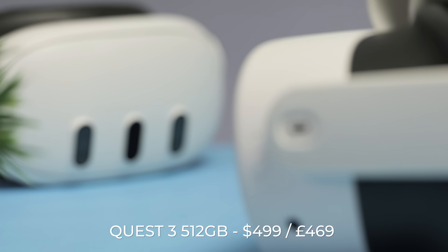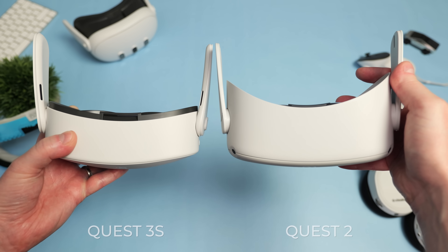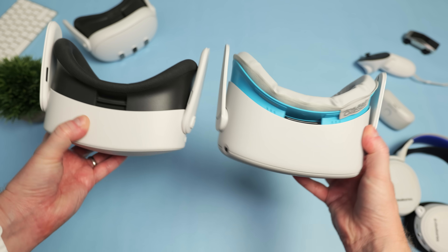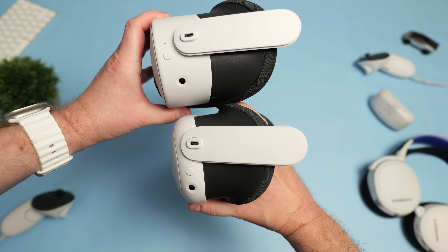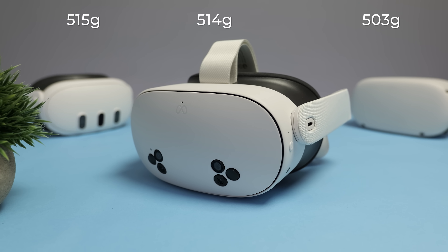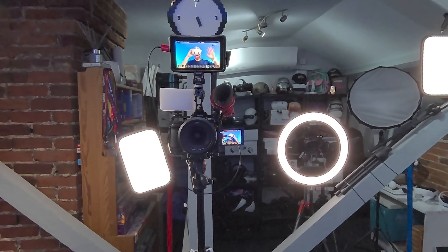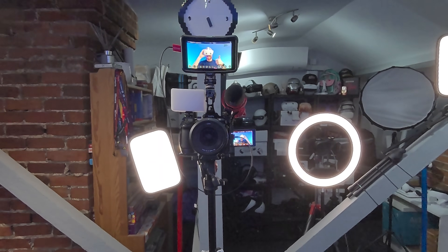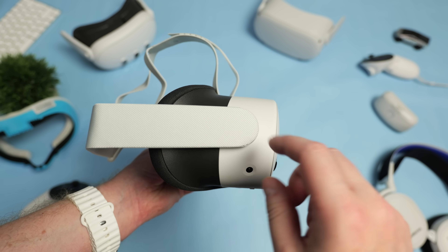That's why the Quest 3 is $200 more expensive. While the design of the Quest 3S is slightly different, the overall form factor is exactly the same as the Quest 2. In terms of weight, it's 11g heavier than the Quest 2 and 1g lighter than the Quest 3, coming in at 514g total. Two key differences with the Quest 3S are that it has a dedicated pass-through button to switch between VR and pass-through mode, which is really nice, and the 3.5mm headphone jack has been completely removed — but more on that later.